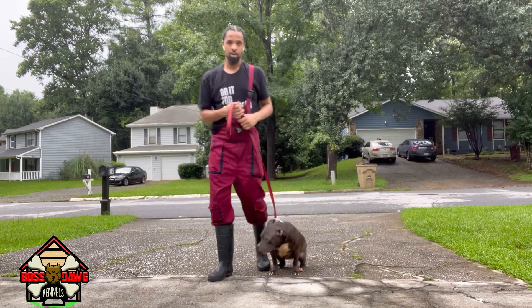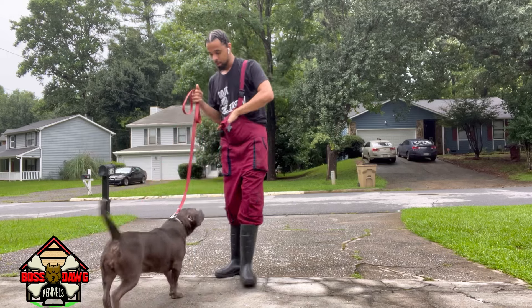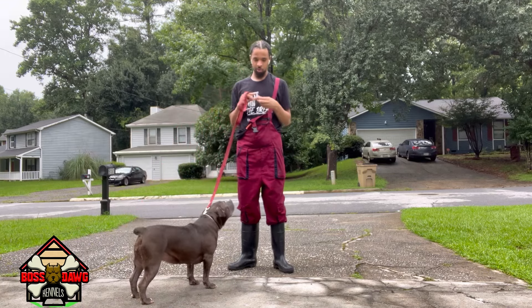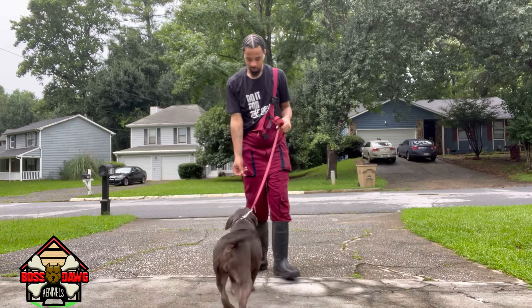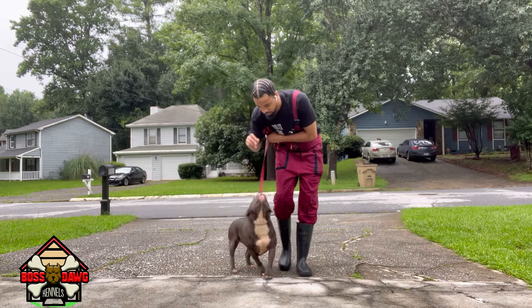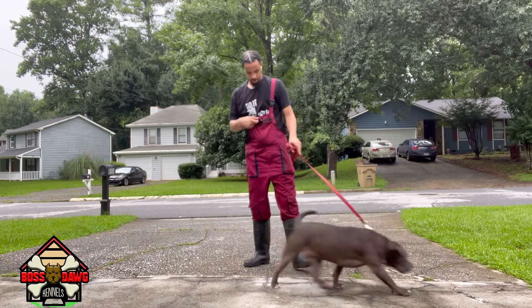Yes, sit, yes. Like I said, she had about two or three weeks of training when she was about six months old, so she'll pretty much get it. Sit. Yes. Good girl.